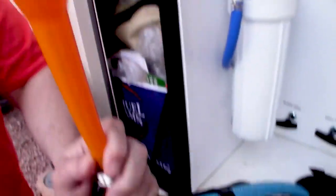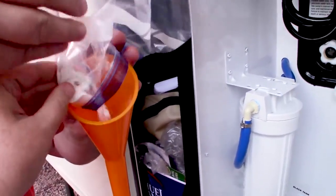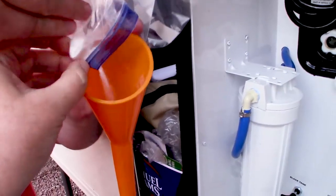Bleach. Funnel. Hose. Four tablets, which makes essentially four cups of bleach for my hundred-gallon tank.